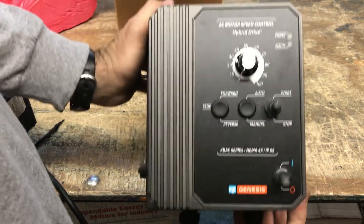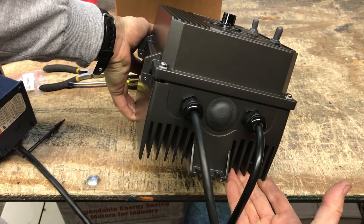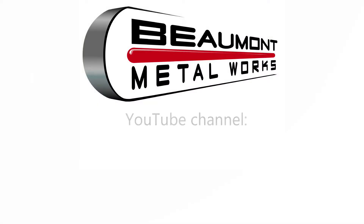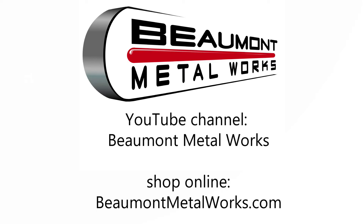This VFD is ready to run a Beaumont KMG or KMG-TX 2x72 grinder with a 2 horsepower motor. Explore more videos on our YouTube channel, Beaumont Metalworks, and click subscribe. Shop on our website, BeaumontMetalworks.com, for grinders such as our legendary KMG Classic, the KMG-TX, and a full line of grinder accessories. Beaumont Metalworks products are made in America, in stock, and available for shipment. Remember to take advantage of our free shipping offer.